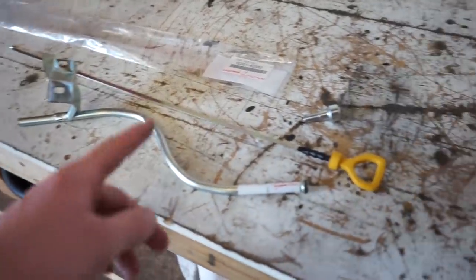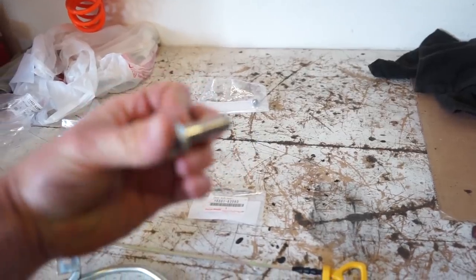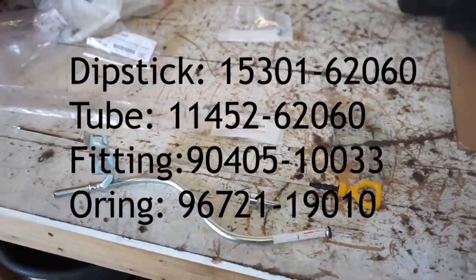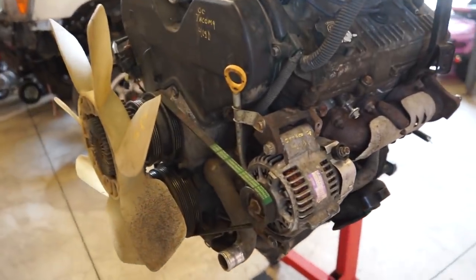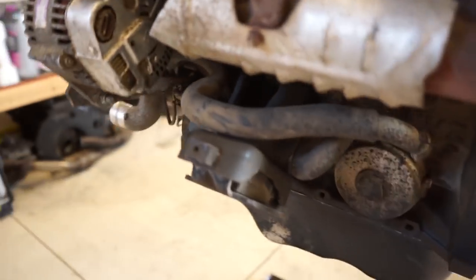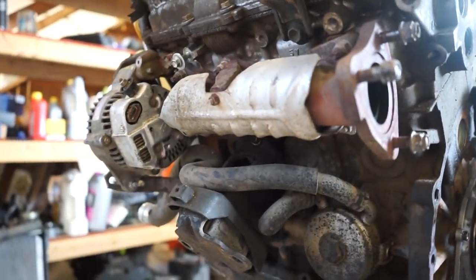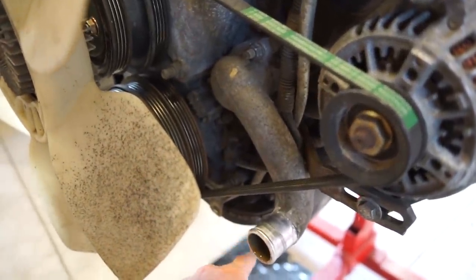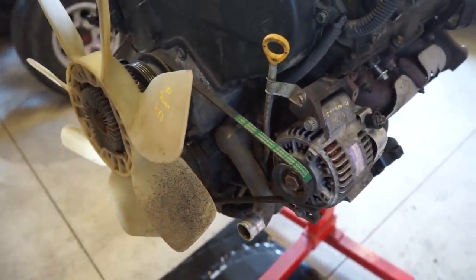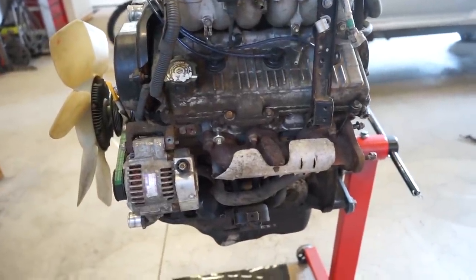We got the dipstick and tube and everything in. This is a fitting that you have to drill into the block — it kind of presses in — and then you've got the tube itself, the dipstick, and an O-ring. I'll put all the part numbers on screen. To get access for the front we've got to pull off the alternator and water outlet. The hole we need to drill is right here — there's a little boss in the block. We'll have to pull the motor mount and exhaust manifold off this side. I bought a quarter-inch pipe plug, I'm going to thread the block, thread the pipe plug in, seal that up, and then drill the hole for the new dipstick.